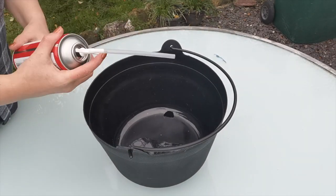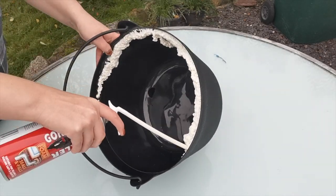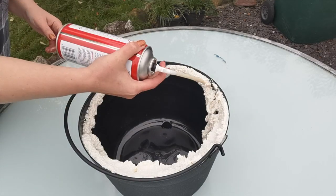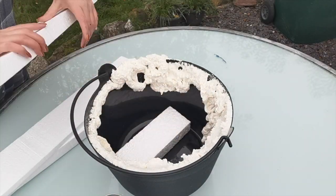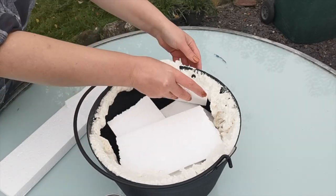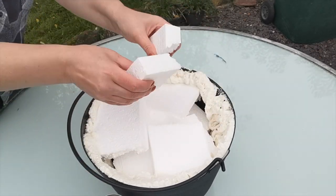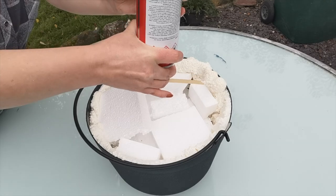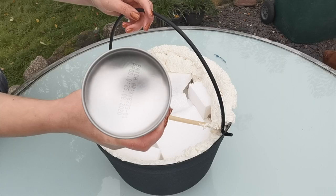So to start us off, we are going to need some expanding foam. Now I am using it incorrectly — you are supposed to flip this upside down. The foam was kind of struggling to come out at first and it was falling into the cauldron. I eventually read the back and realized A, I should have gloves on and B, I should be holding it upside down. I filled in the majority of the cauldron with some styrofoam I happened to have laying around from packaging. It's nice and lightweight, so I knew I'd still be able to hang this no problem. Here I've flipped around the can and you can see the expanding foam is coming out much easier.